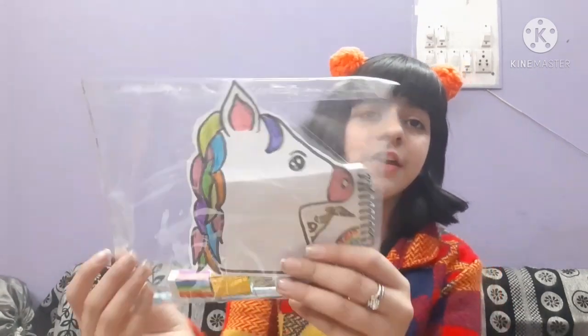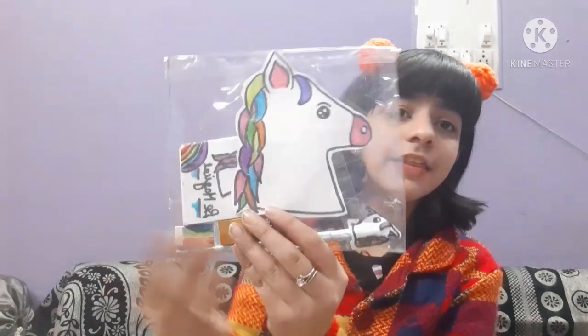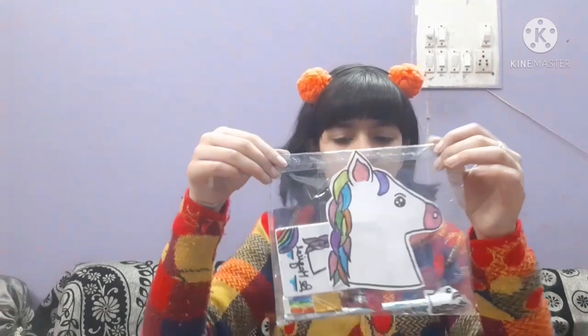Here is our finally made unicorn kit! You can even add more stuff, but I did a basic kit. I really hope this DIY kit was useful for you — it is actually very functional. You can gift it to a sister or a friend; she will be very happy knowing you made it specifically for her. If you liked this kit, don't forget to subscribe to my channel, like this video, and press the bell icon so you get notified whenever I upload a new video. See you soon — bye!